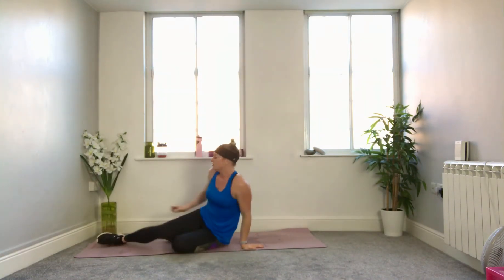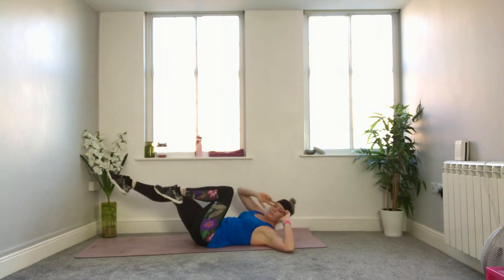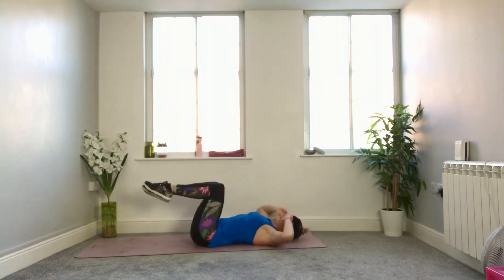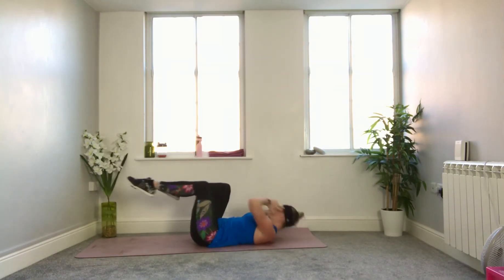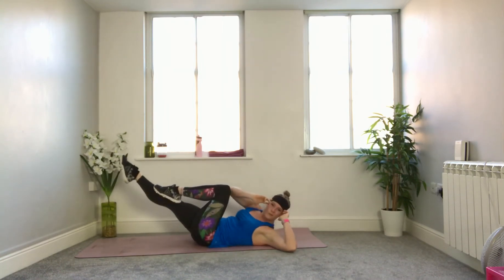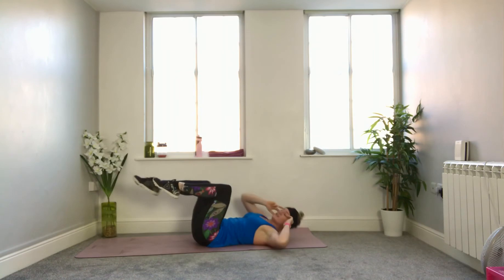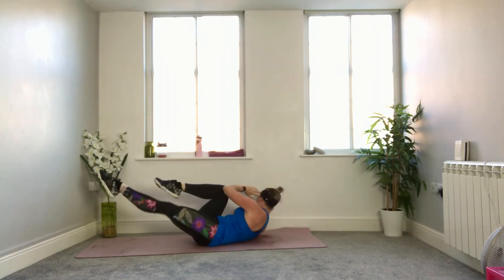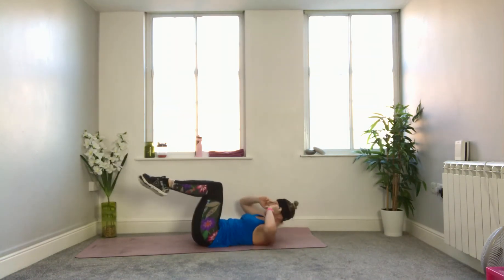Bicycle crunches — flip around onto your back. Knees into tabletop, fingertips to temples. As you extend one leg, bring the opposite elbow to the knee, come back through the middle and crunch. A bit more focus on twisting side to side in this block — looking in the direction of the knee. Up and over, squeeze. Keep the head off the ground if you can, and the elbows wide so they don't sneak forward to cheat the distance towards your knee. Halfway — looking good. Two more exercises to go: squats with a high knee, and I'll give you another option. 10 seconds left — come on, abs, tighten up. Five, four, three, two, and one.